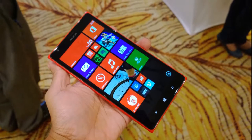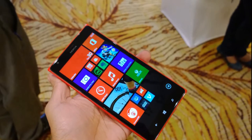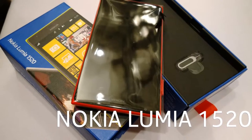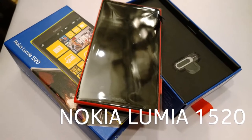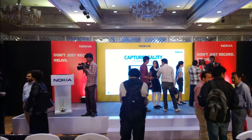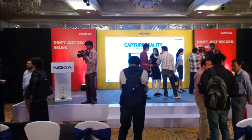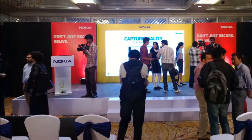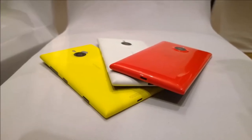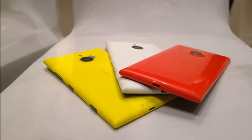Hello folks and fans, this is Giridhar here with phonelicious.in. Today I'm going to give you a quick overview of the all new device from Nokia Lumia series — the Nokia Lumia 1520. I'm here at the launch event in Bangalore; it has launched in India and it's available in your nearest store, so just go and check it out.